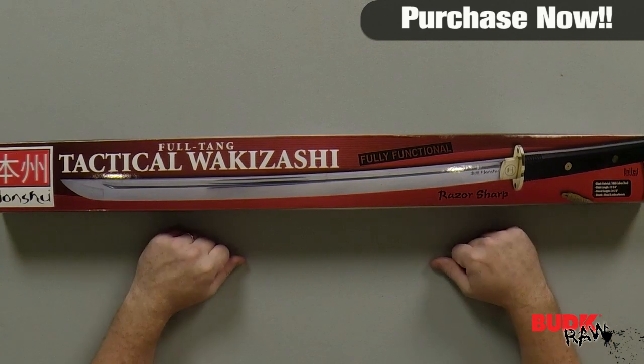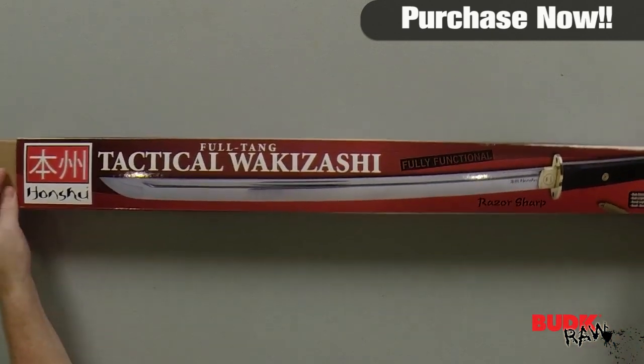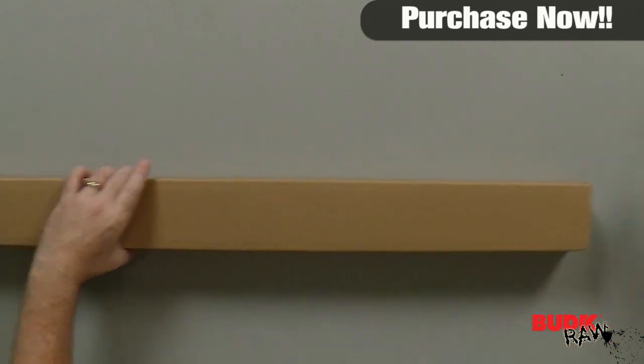Hi, I'm Nathan Lawson, and thanks for watching. Here we have the United Cutlery Honshu Tactical Full-Tang Wakazashi Sword, retailing for $212, but on sale for $144.99.